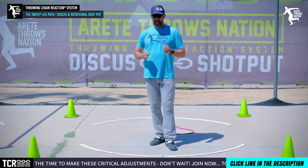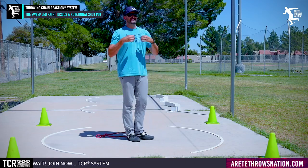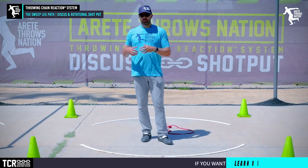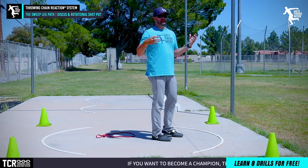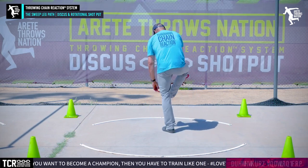Throws coaching is different for everybody — everybody's got different movements. One of the things we're going to be talking about in upcoming videos is the weight room and how it has such a big impact, especially for young developing throwers. We want to develop strength levels, and a lot of the compensation and technical issues throwers face are due to those strength levels. But I digress — we're going back to teaching the sweep leg path.